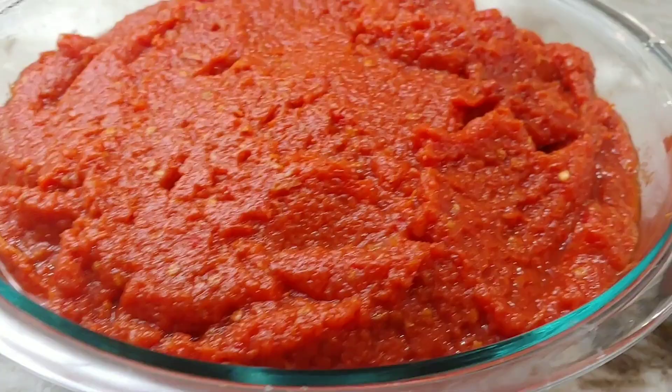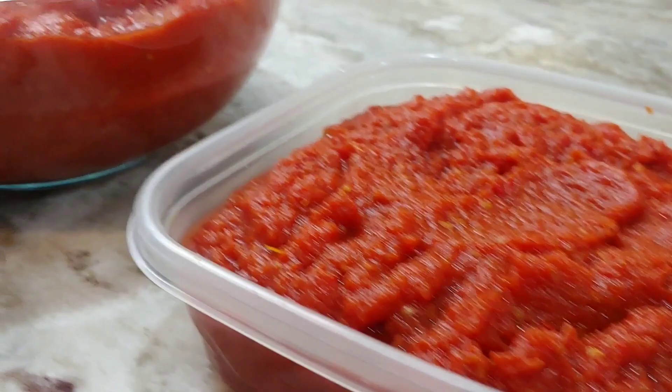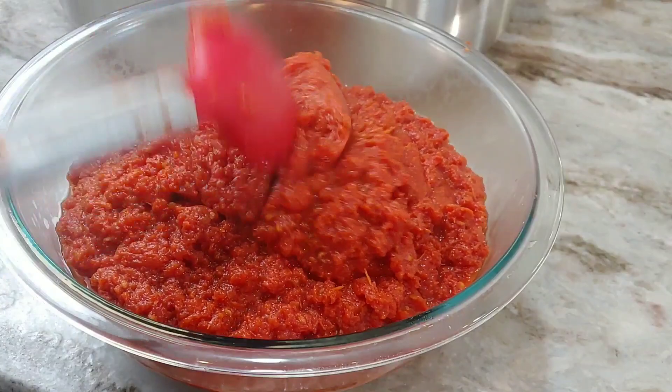Well, hello there! Welcome once more to Quanchoe's Kitchen, and if this is your first time stopping by, I would like to say a very warm welcome to you. Today I'm sharing with you my simple homemade tomato puree recipe.